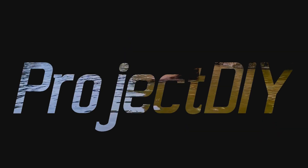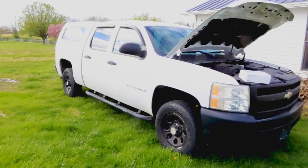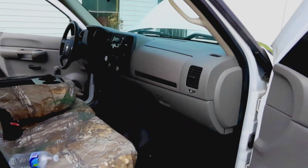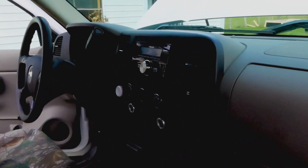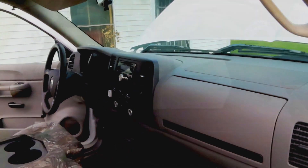Hey guys, welcome back to the Project DIY channel. On today's project we're going to put a backup camera in this 2007 Silverado. This truck doesn't belong to me, it belongs to somebody else. They do have an aftermarket stereo in it but there's no backup camera, so we'll try to take care of that today.